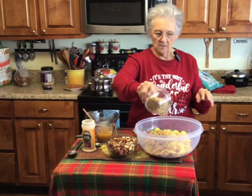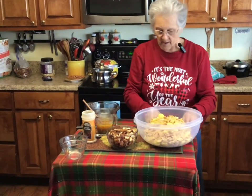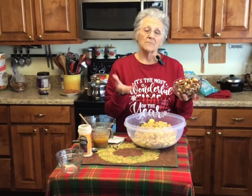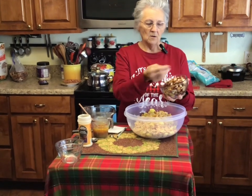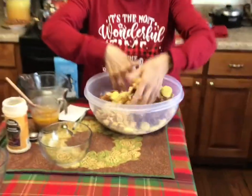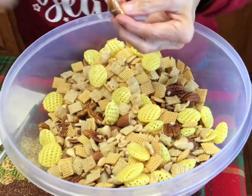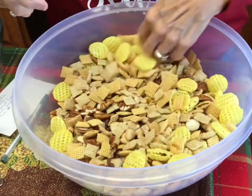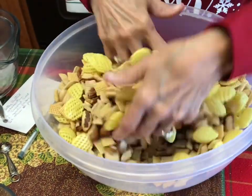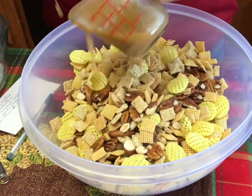Now I'm adding two cups of peanuts — these happen to be salted peanuts. The original recipe calls for mixed nuts, but I didn't have mixed nuts, so I'm making my own mix: peanuts, Brazil nuts, and pecans — three cups of nuts altogether. My Brazil nuts were kind of big so I cut them in half, because most people when they're eating a snack don't want a big Brazil nut. Now I'm going to pour my coating mixture over this.